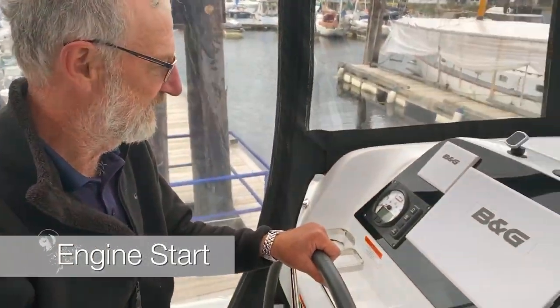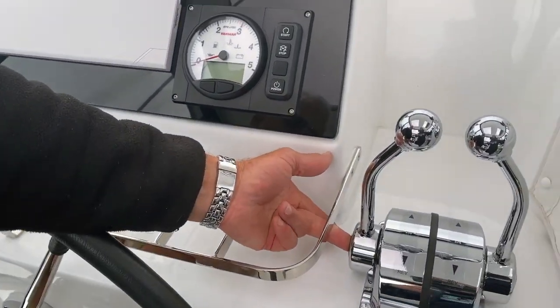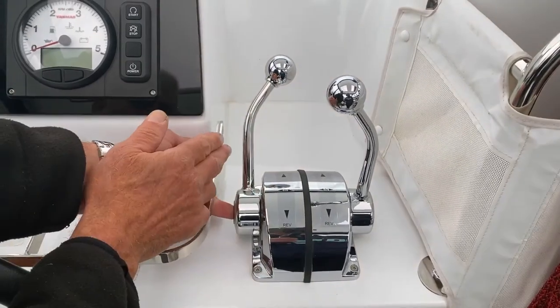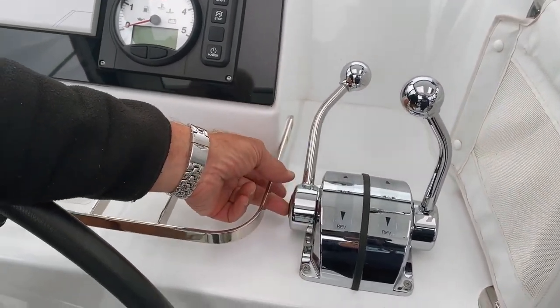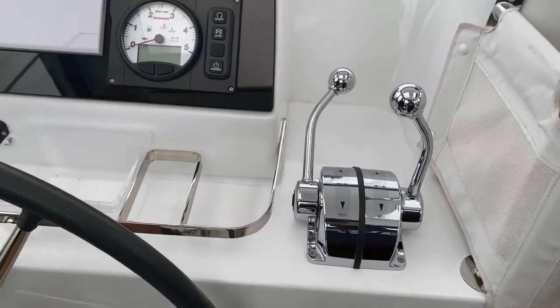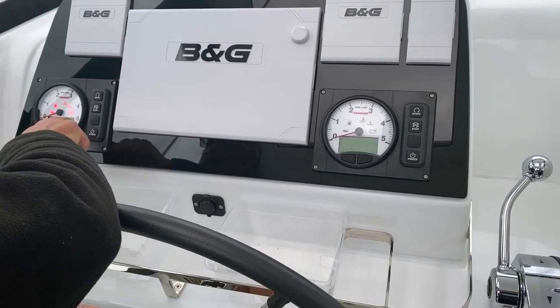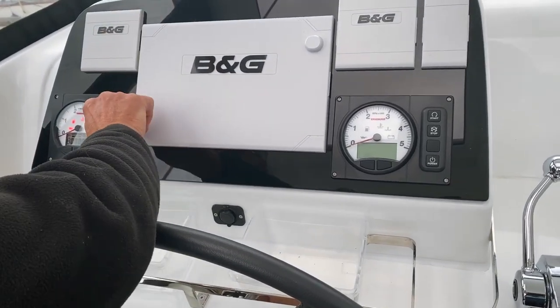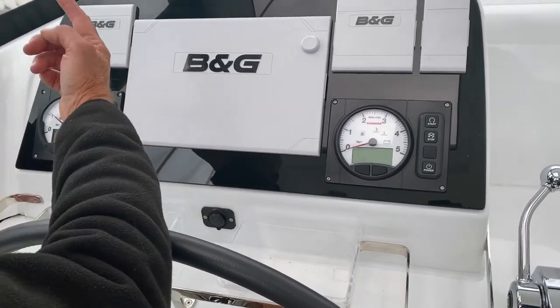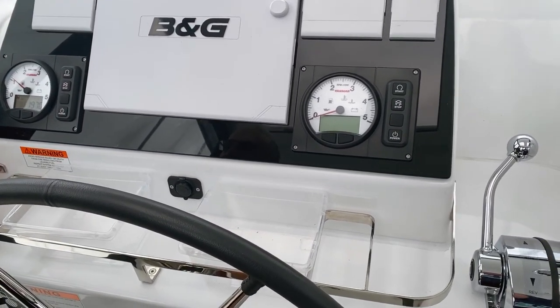Here we are at the steering position. We're going to start the engine and give it a bit of throttle. Push that center button in and engage a little bit of throttle. We've now engaged the throttle on the port engine. Switch the power on and you can see the display come up — when it lifts like that, you can start it. You'll just see that little deflection of the rev counter needle, and then you're ready to start.